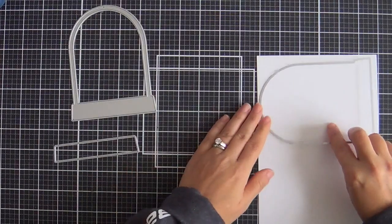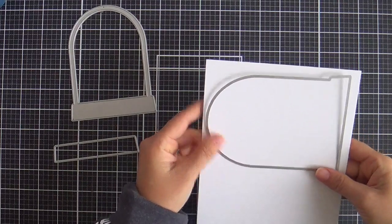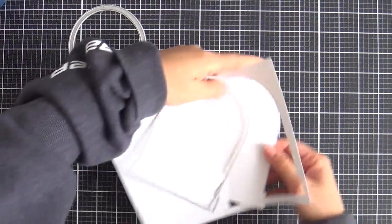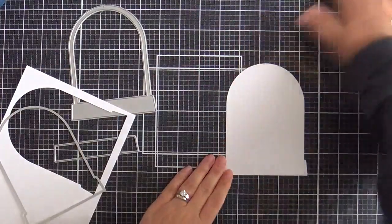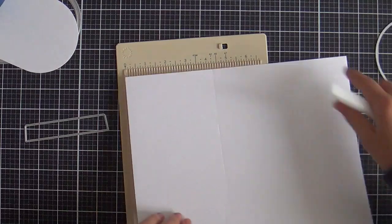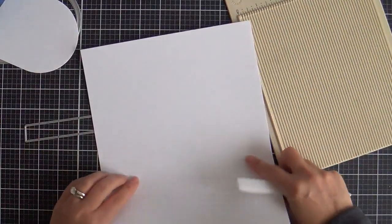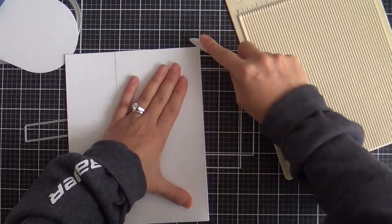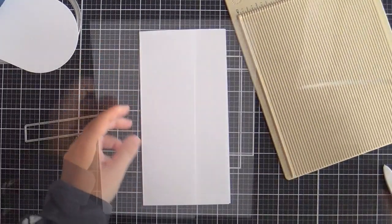I'm going to create a shape card using this, and I'll take that first outline of a snow globe and die cut it into some Neenah Solar White 80-pound cardstock. For the base of my shape card I have some Neenah Solar White 110-pound, which is a little more sturdy — good for a card base — and I scored it at four and a quarter wide, using my bone folder to give it a nice score.